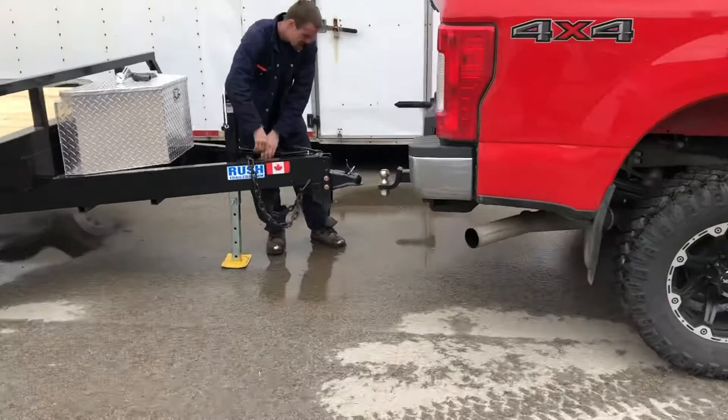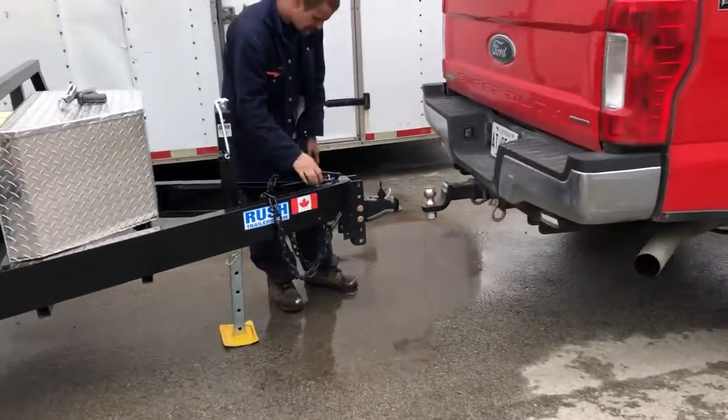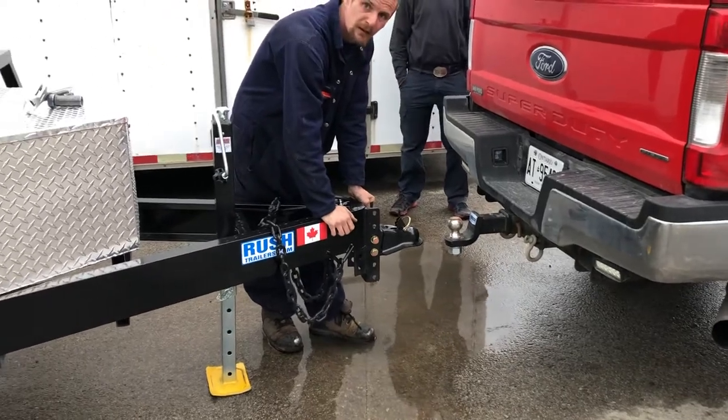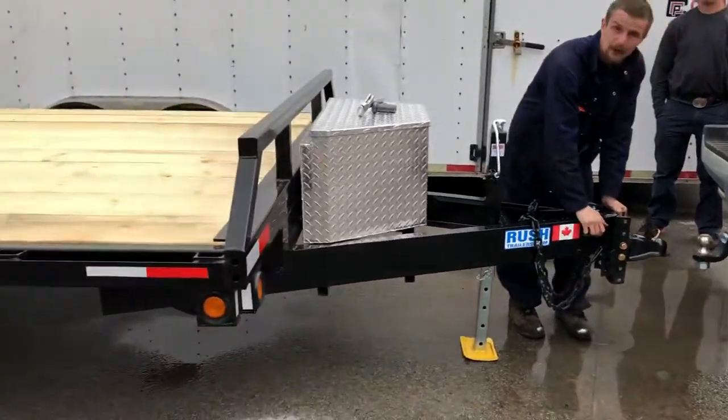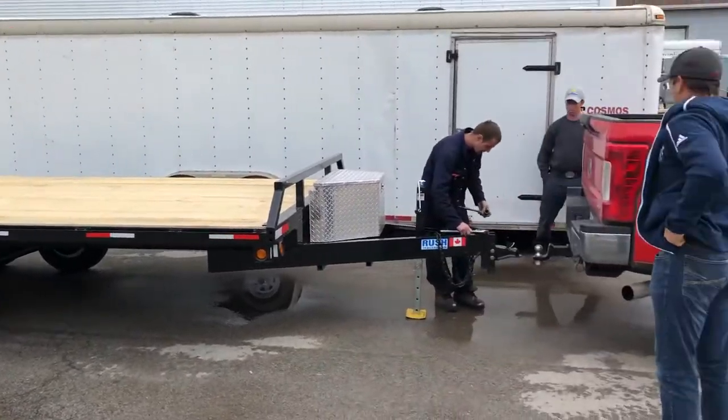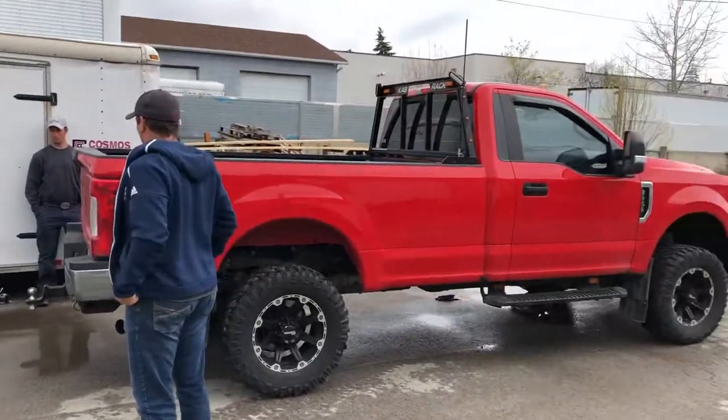Justin here is going to hook it all up. Just put it — we'll tighten it up right there, bring up the jack and it'll be perfect. Yeah, there we go. Tri-axle. Nice truck.